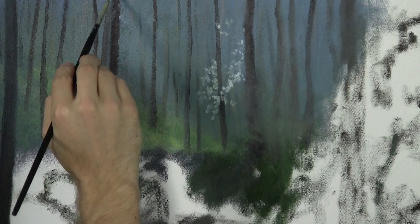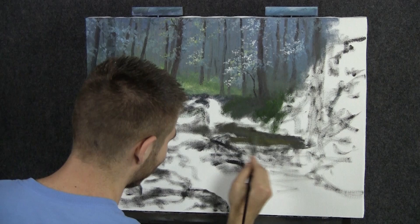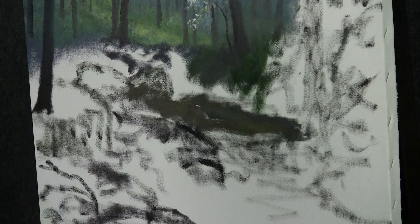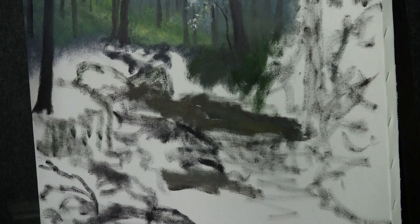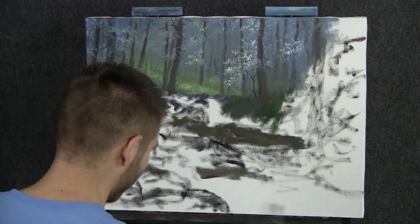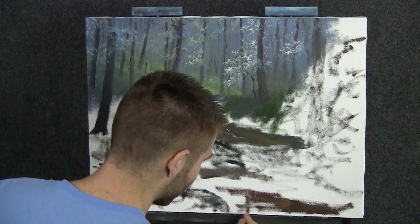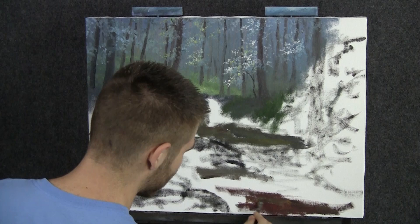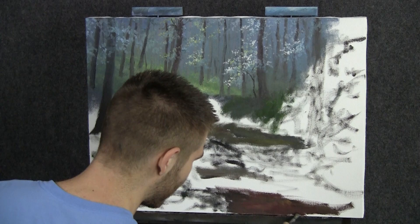Now we're going to scrub in some really nice background color — just a little bit of yellow-brown — and block in our little stream. You want to block a shallow stream with browns and golds because you're seeing the sand and rocks underneath. A little bit of red goes a long way in the foreground — it helps to bring you closer. In a painting that isn't that deep, you've got to create more perspective than there normally would be in a photograph.